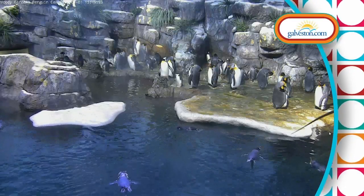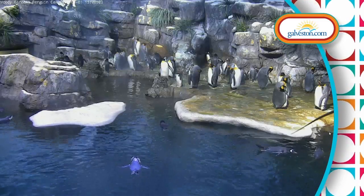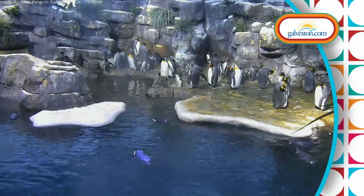We always love hanging with those penguins down in Galveston. Two swimming, three. I think that one on the left is you and the one on the right is me. We're cruising around. Yeah, we're having a good time.